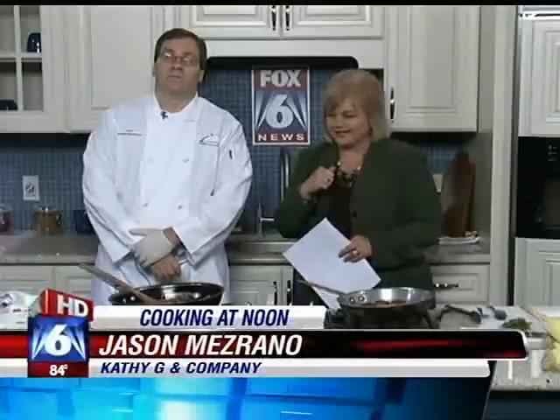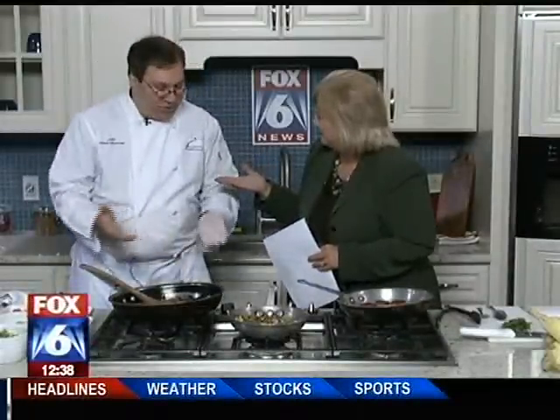We are back in the kitchen today with Jason. He is from Kathy G. Catering. How are you doing? Doing great. Good to see you. Kathy G. is your mom. She is — it's a lot to live up to. Great reputation. It is a family business here, and so you've been doing this for a while with your mom. And you're going to be at Pepper Place tomorrow.